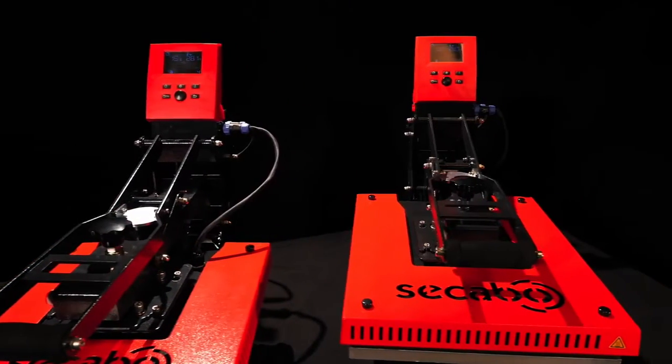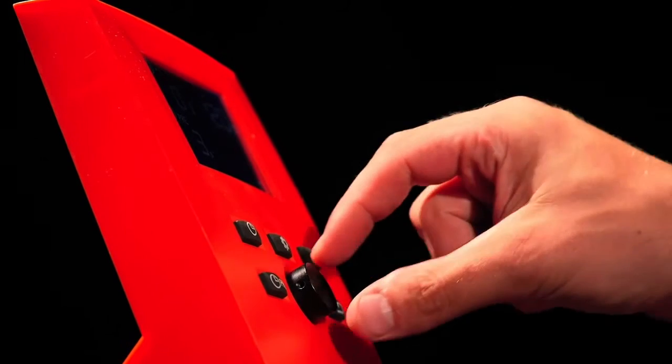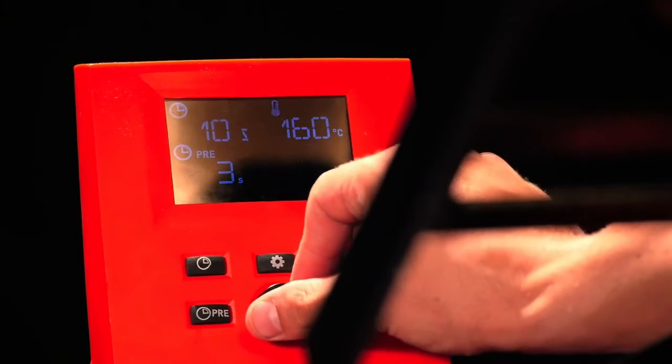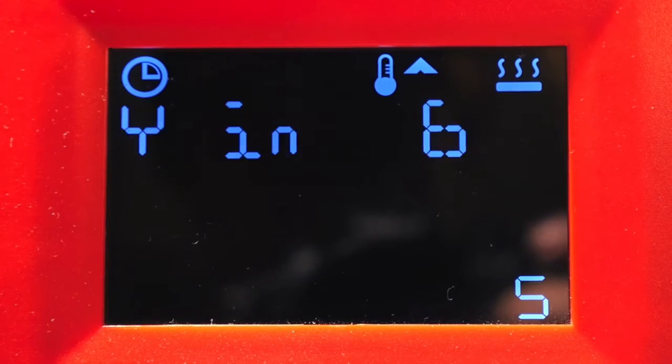The smart models are provided with cutting edge electronics featuring a completely new operating concept with a large display, a rotary push setter and various function keys.